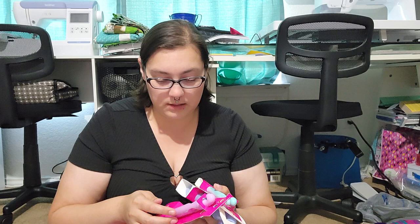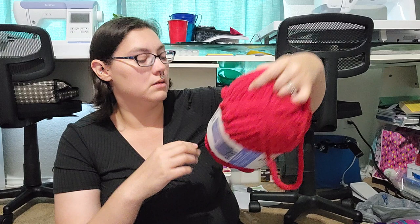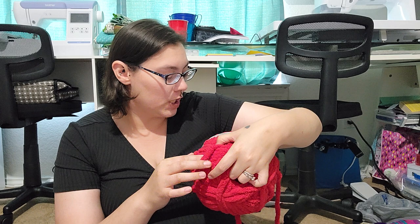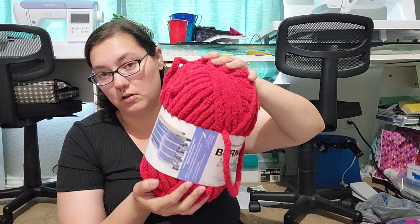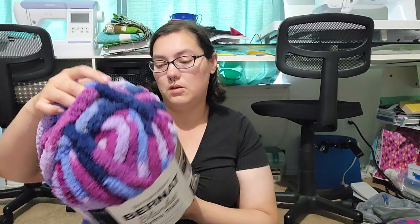I got some jumbo stitch counters, and I got a size 19 millimeter hook, a 15.75, and a 30 millimeter hook. I got those because some of this yarn is huge — like this Burnett blanket extra, which is 100% polyester, giant or jumbo number seven, and it requires a 15 millimeter hook. That's from Jillian's. I also got from Jillian's the Burnett extra thick, which requires a 25 millimeter hook. I'm going to try the 30 millimeter hook because that's what I have, and if that doesn't work, I also ordered a 25 millimeter hook.